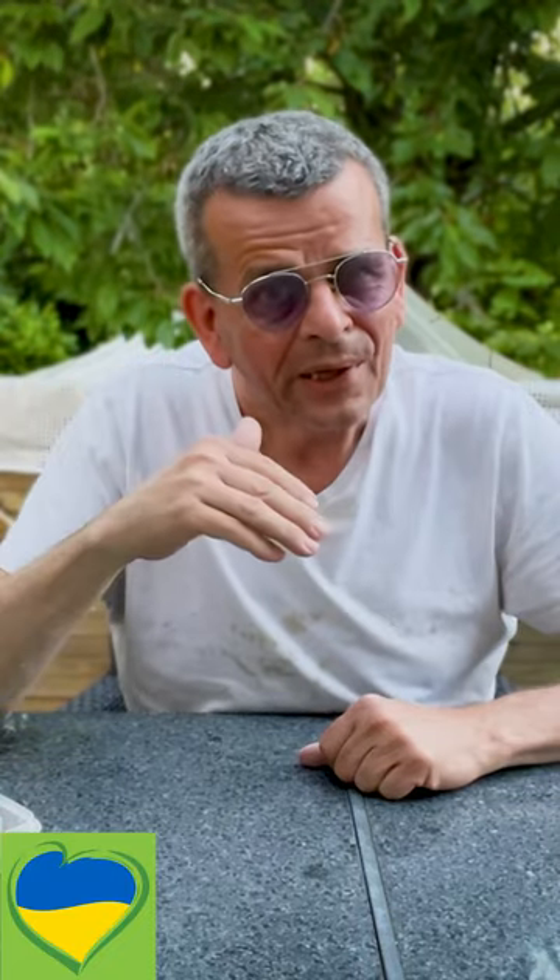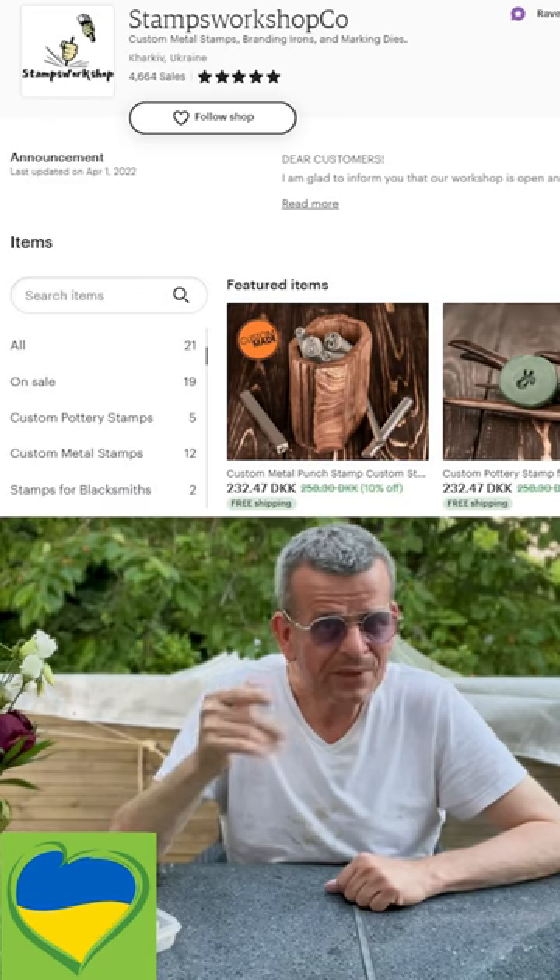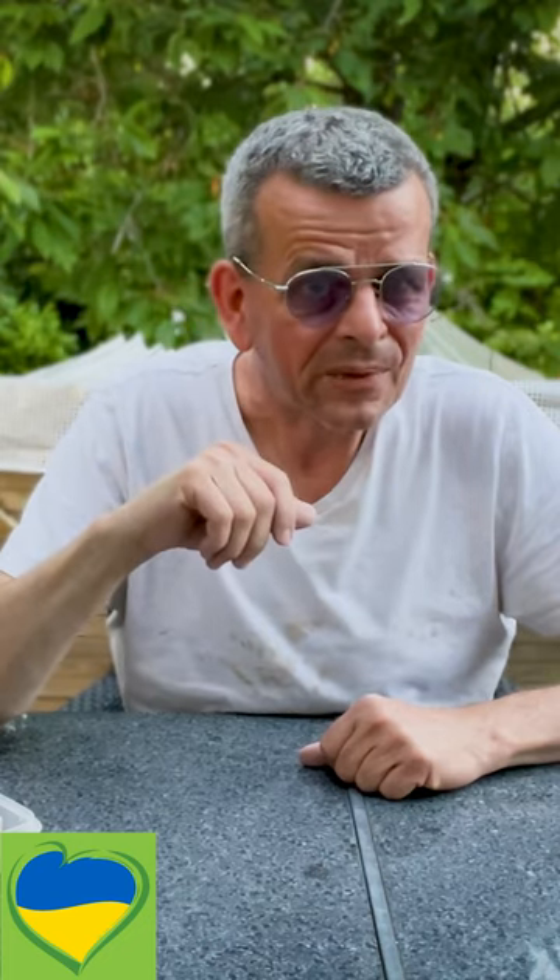I put a link in the description to Alina's Etsy store, where you can go and order them at different prices, depending on how big they are. The more business we can send there, the better. Thank you very much.